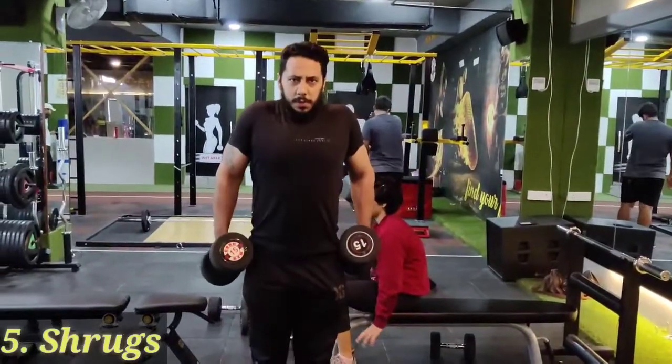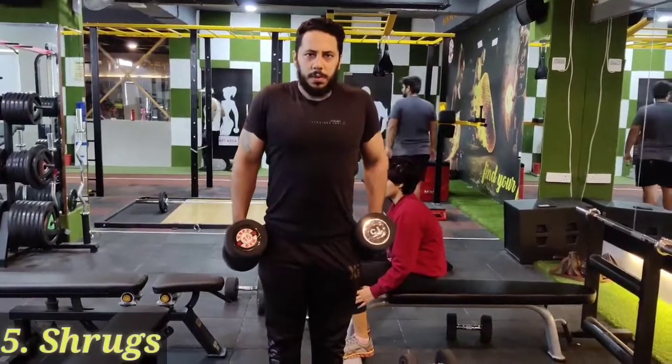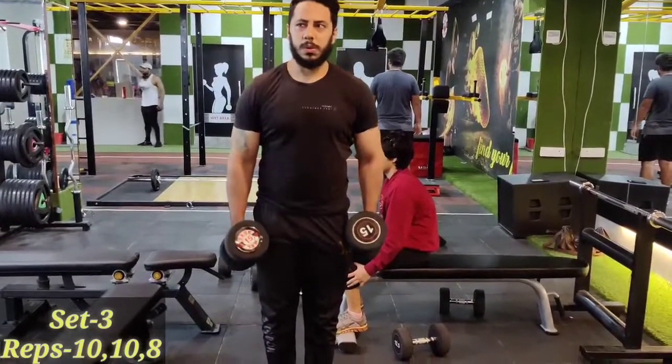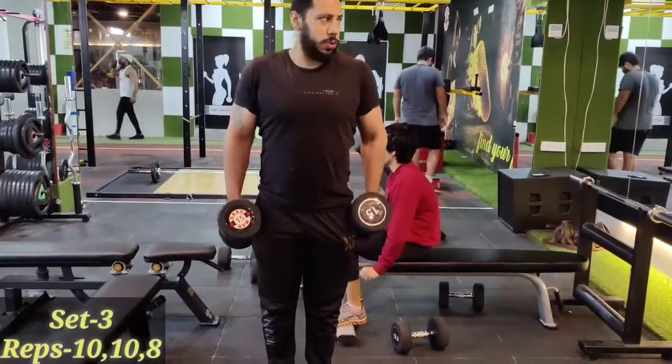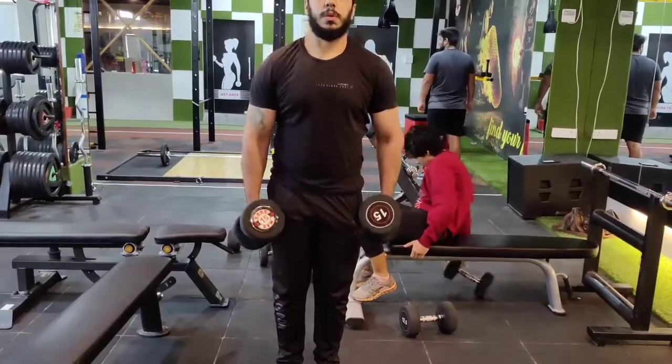Next exercise is shoulder shrugs — up and slow down. This targets the trapezius muscle, the whole shoulder and back muscle.